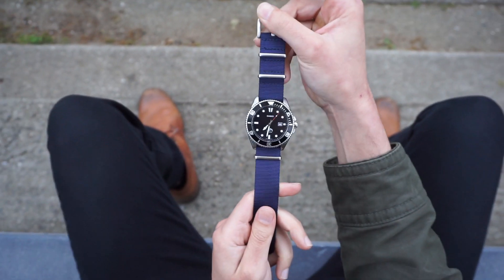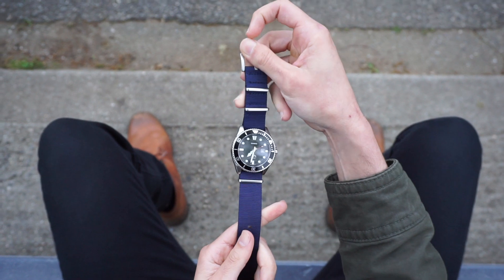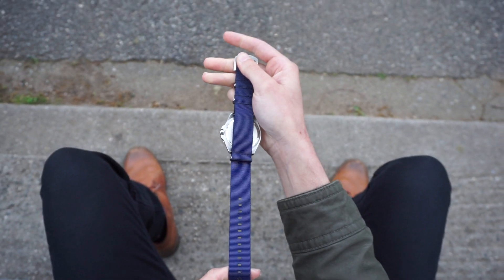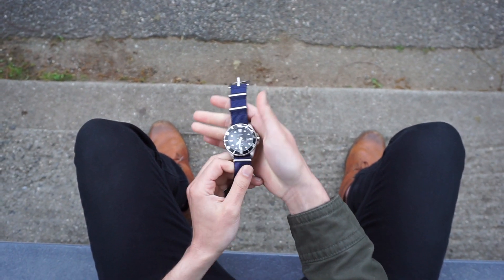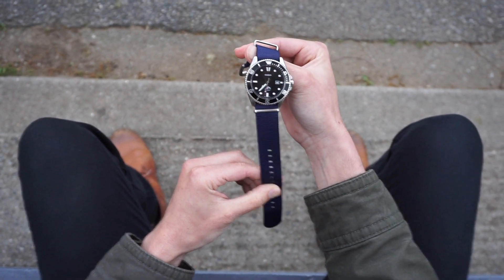Shown here, this is on a Blue Shark NATO strap with solid brushed hardware. This is a high quality NATO available for about $14 on Amazon — I have the link for you in the description. You can also pick it up on the Blue Shark NATO website.